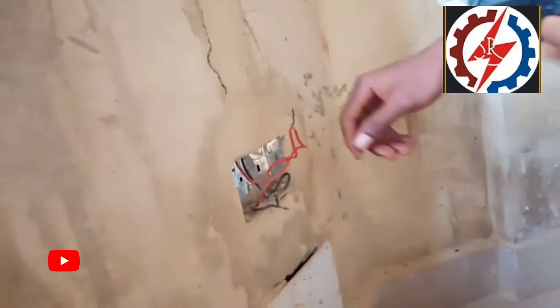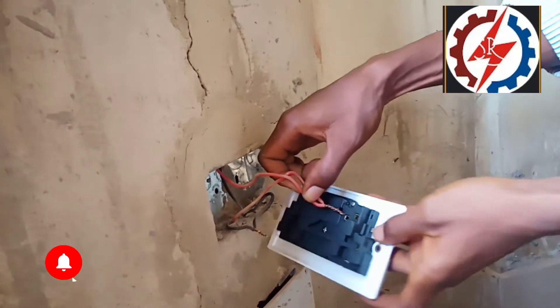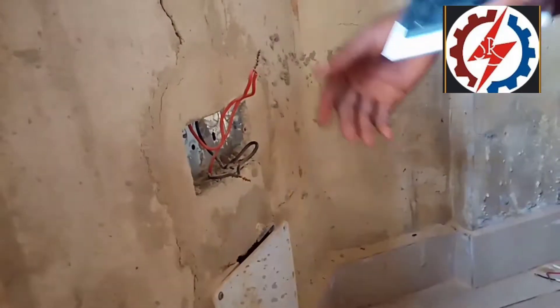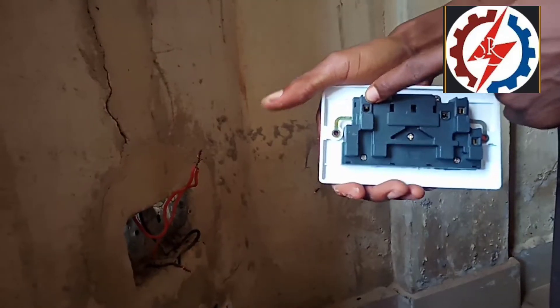As you can see, the cable is right here. This is the red cable, and this is the black cable. The red cable will go to where we have the L (Live). The black cable will go to where we have the N (Neutral). In institutional wiring, we may also have a green wire used for the earth, and this is the terminal for earth.